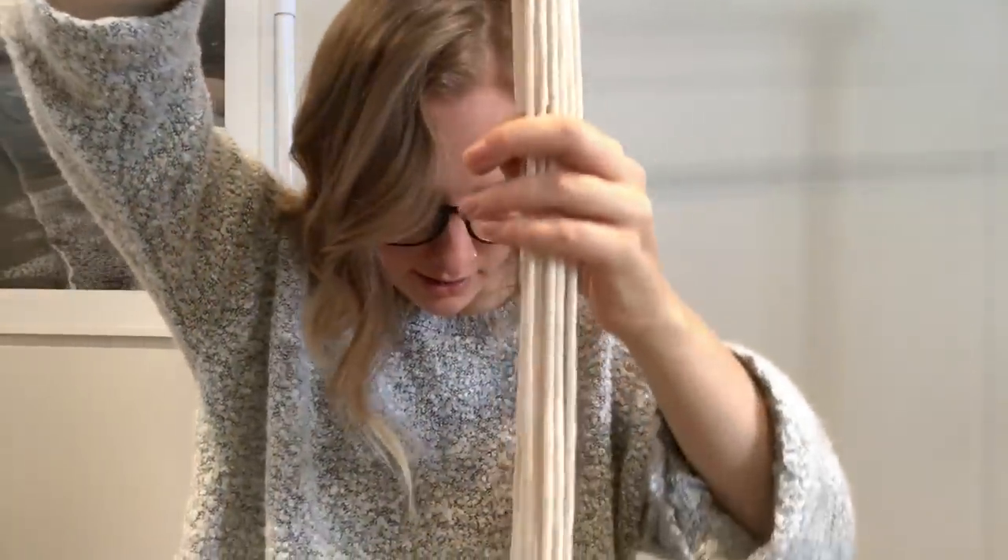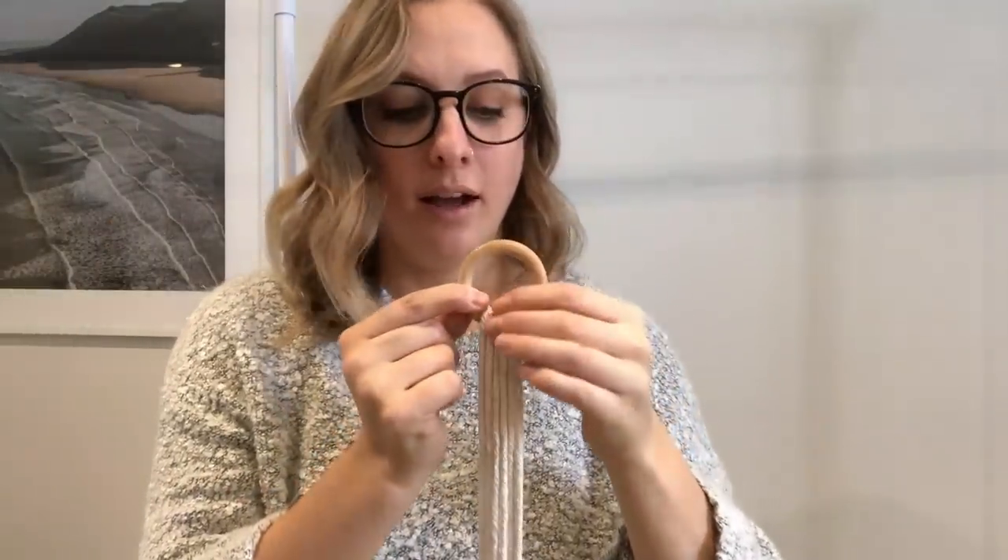Your next step is to find the middle of your cords. I have them all together and we're simply going to pull them through the ring. You can check the bottoms to make sure it's right in the middle, then we're going to hang it up on the wall - I'll use my clothing rack - and we're going to start our first knot.